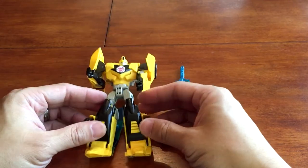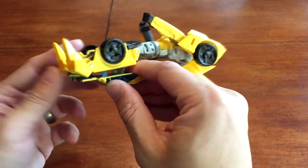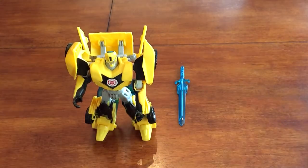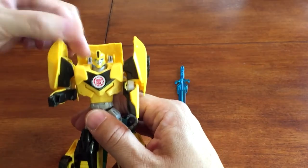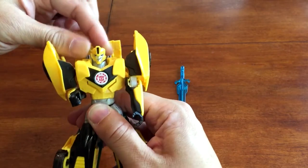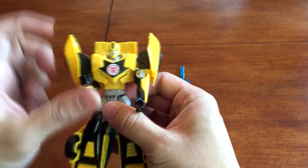If there's one complaint I have, Bumblebee's feet are tiny and there's no counterweight in the back, so getting him to stand up is going to be a bit of a challenge every once in a while. Overall though, the head is on a ball joint so there is some articulation — you can look up, down, left, and right. It looks pretty nice, and I think it does have a light pipe, so if light hits it from the back you'll see the light come through in the eyes.